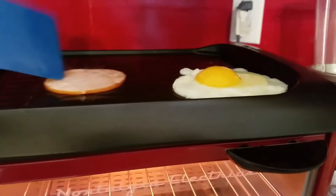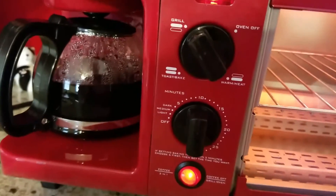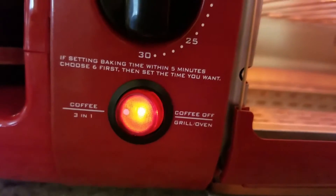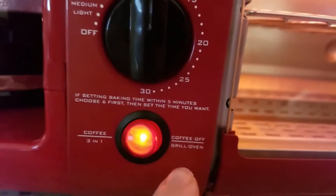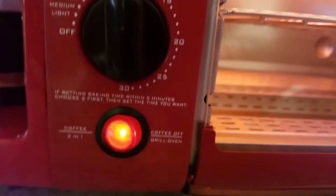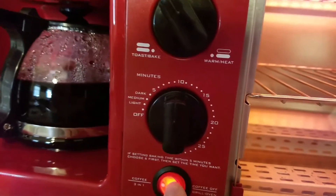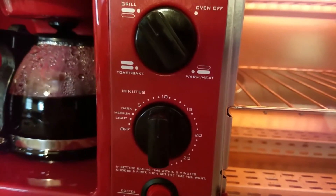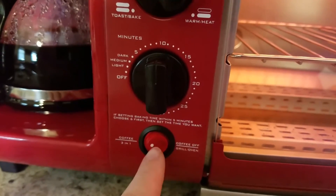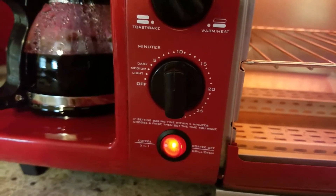If you wanted to do just the grill, you would switch it over to the right. You would turn the coffee off and just put the power to the grill and the oven, which you can do also. So now that my coffee is done brewing, I can actually switch it over — the coffee is now off, the light goes off, and the grill and oven is on. Or I could switch back, whichever I want to do.